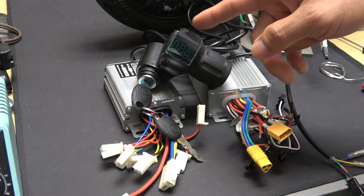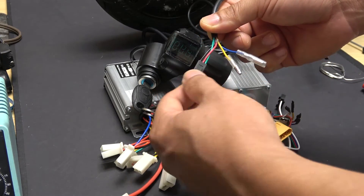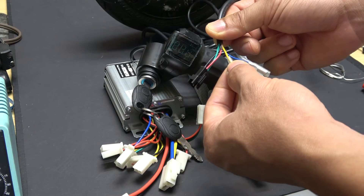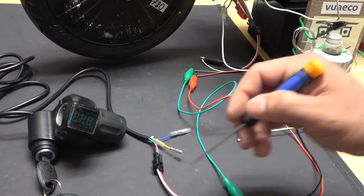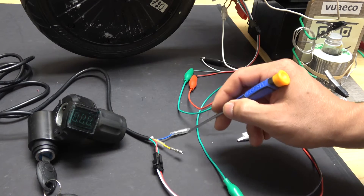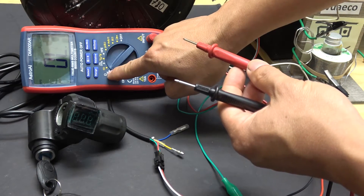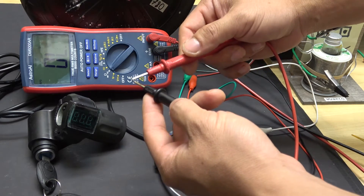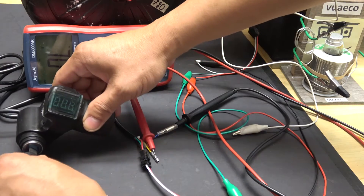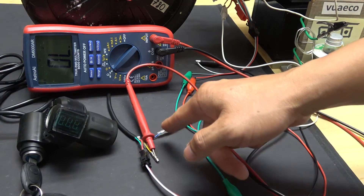The last throttle I want to talk about is the one with an LCD voltage display and a key switch. On this throttle we have five wires: a three-wire connector for the throttle control, the yellow wire, and a blue wire. The yellow wire goes to the positive line of your battery; the blue wire goes to the switch — when you turn the key on, it connects the yellow wire to the blue wire and provides power to the throttle control. I can demonstrate this with my multimeter set to continuity test. When I connect the yellow and blue wires to the probes and turn on the ignition, it beeps — meaning the ignition simply connects the yellow and the blue wires together.